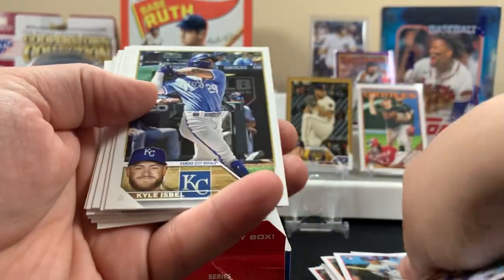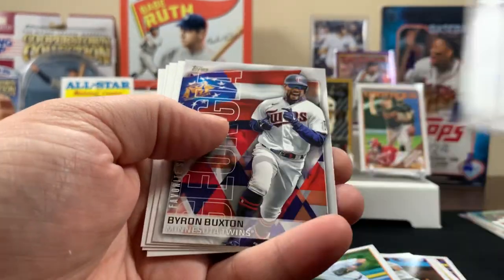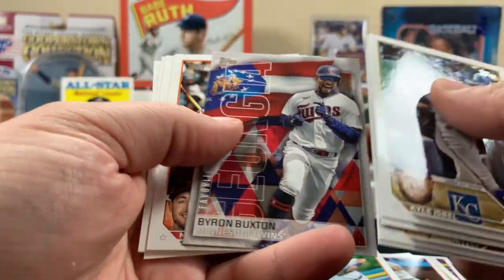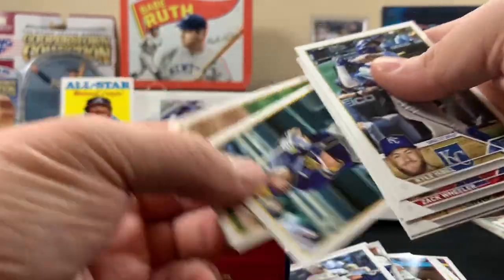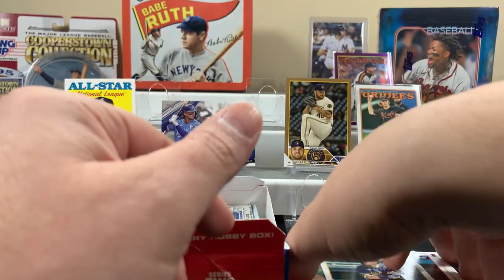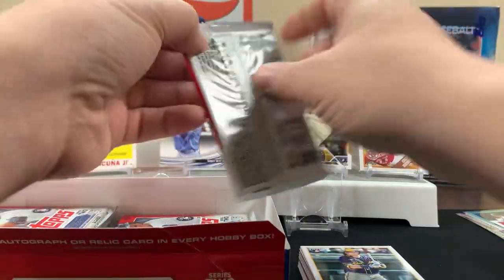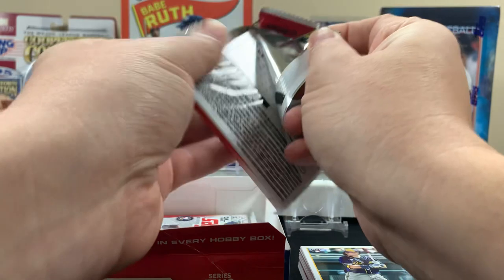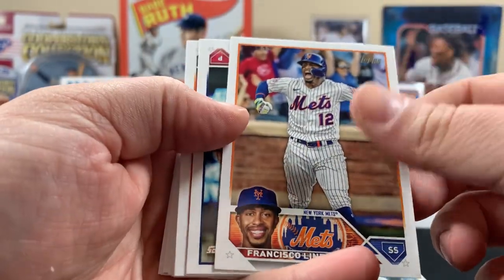There's a rookie — looks like this is a fly pack. Josh, Byron Buxton, and a Volpe rookie. Is it Volpe or Volpe? Tell us in the comments — I think it's Volpe because a lot of people say Volpe. It's a cool indoor card.